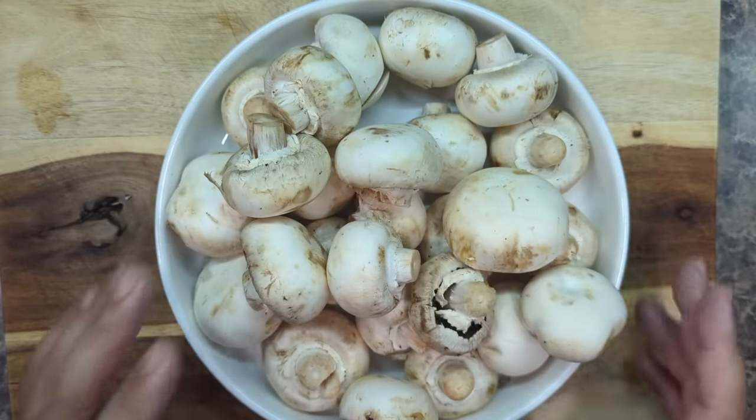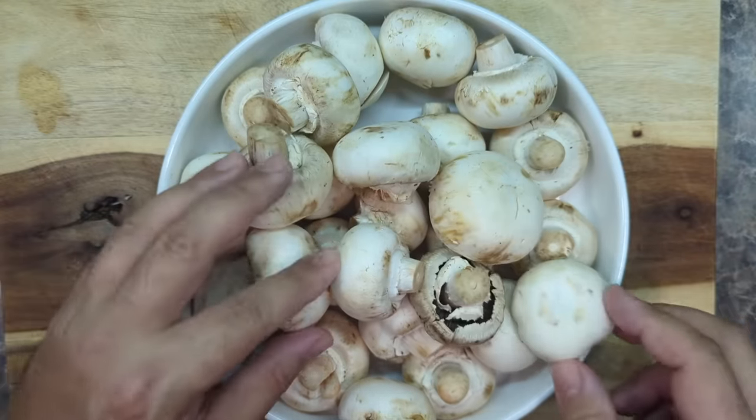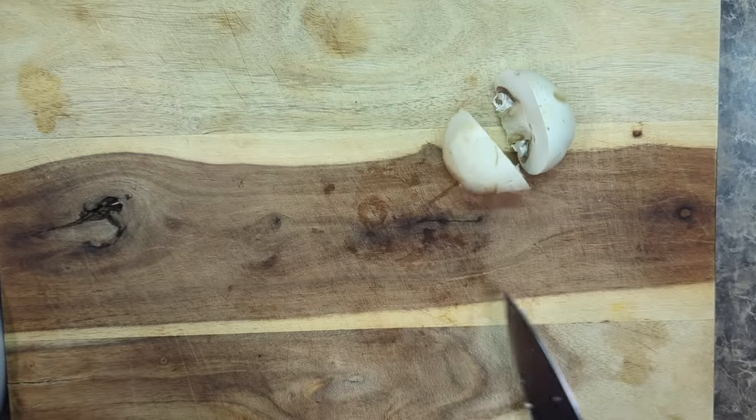First we're going to take this beautiful bowl of nice clean white mushrooms. These are pretty big so I'm going to cut them in half. Nice and easy, just like that.